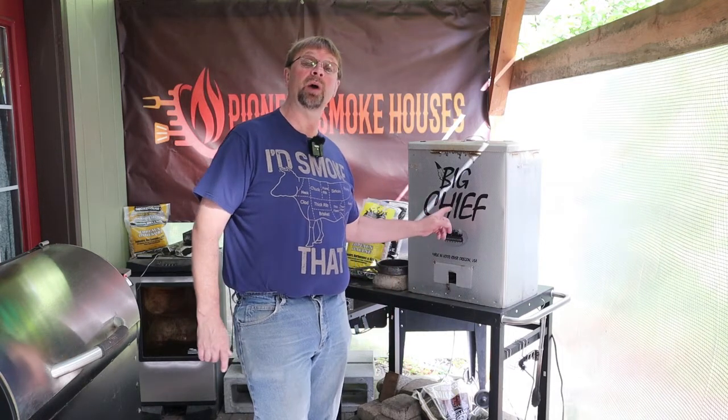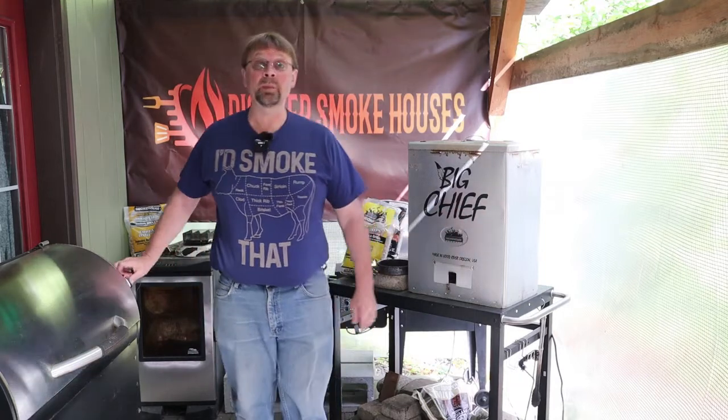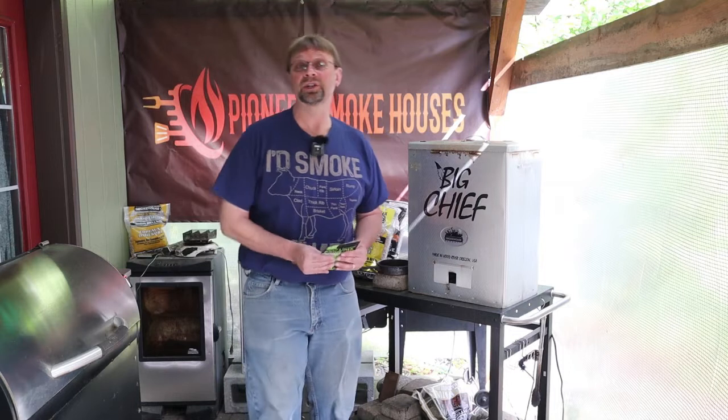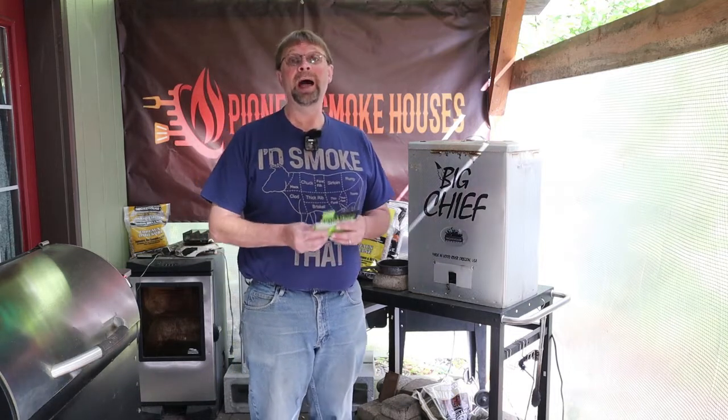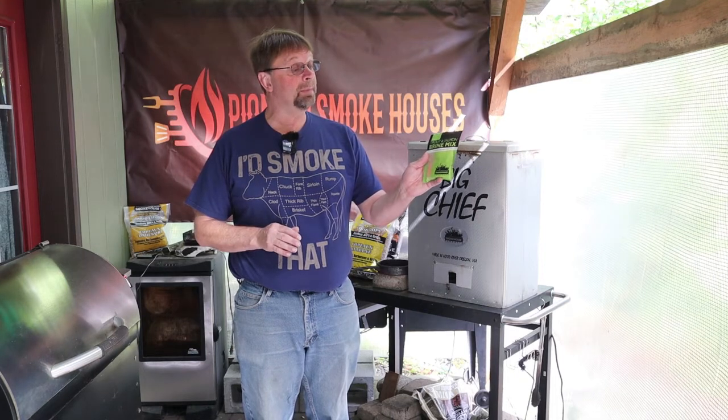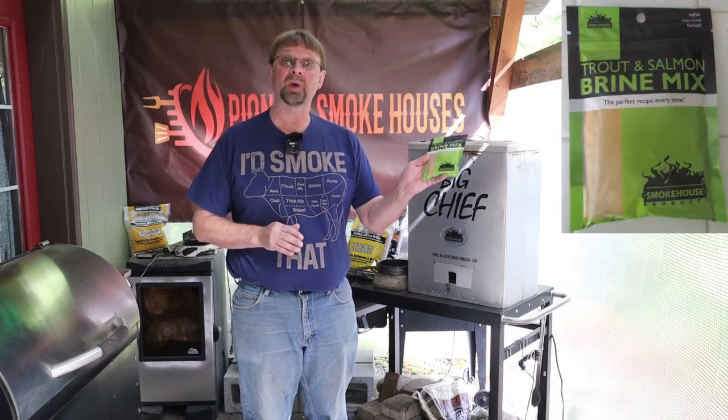Good morning! This is Robert with Pioneer Smoke Houses and today we're going to do smoked rainbow trout in the Big Chief Smoker. Normally I have a brine mixture that I use for most of my fish, which includes salmon mostly, but today we're going to give a try to the trout salmon brine mix from Smokehouse Products.